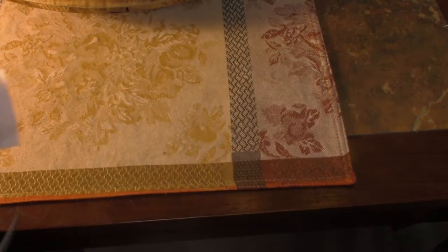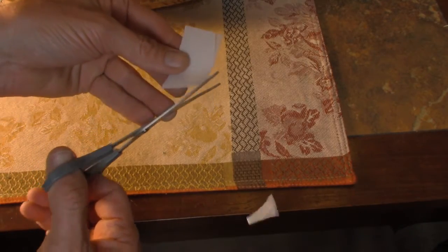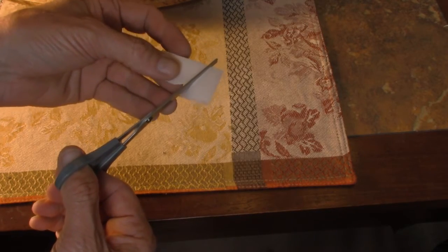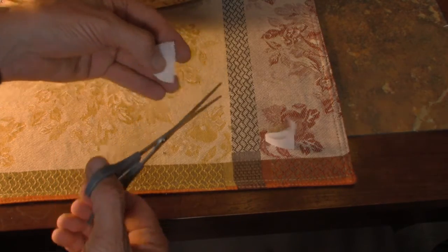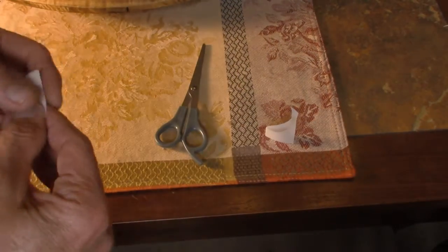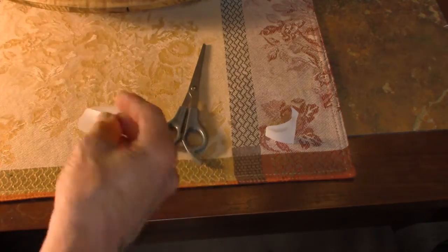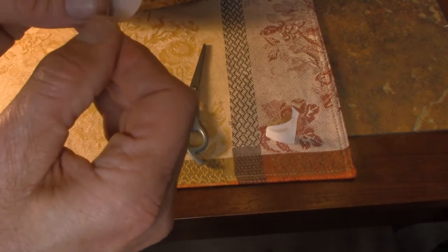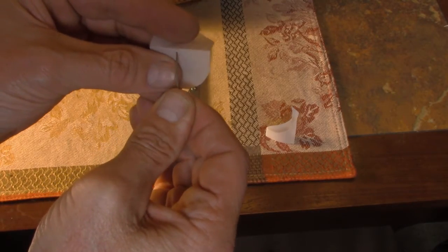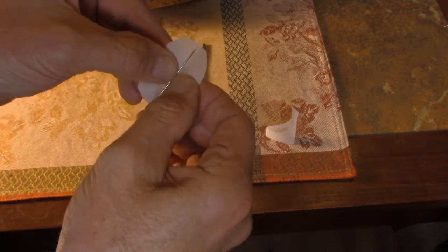The next part is to take a piece of parchment paper, fold it in half, and cut a semi-circle. It doesn't have to be perfect — just as long as it's circular, it's going to give less resistance in water. Fold it in half, take your needle, and pierce it just at the top.